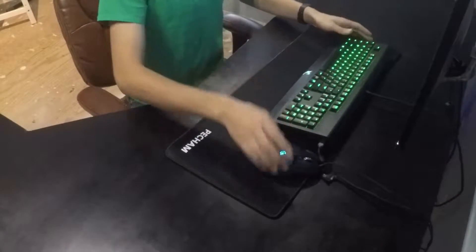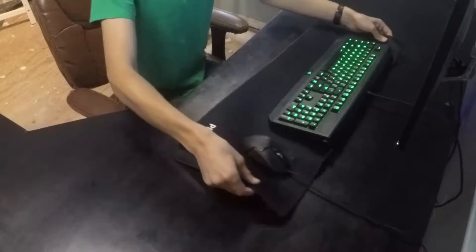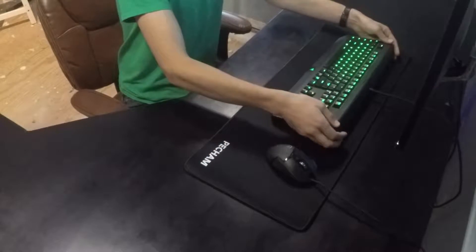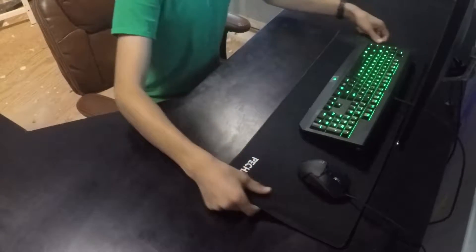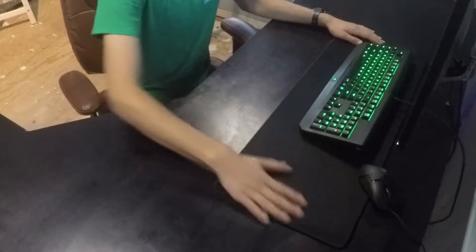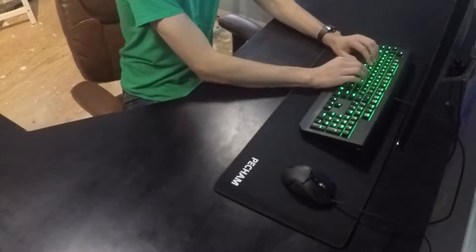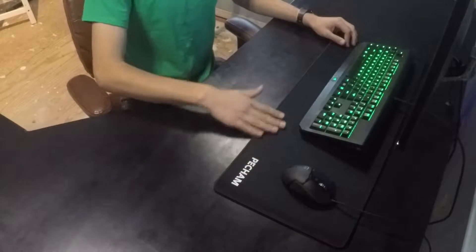Here we have a keyboard and a mouse. There we go, let's get this all nice looking — like that. Oh my god, look at all this space — so much space here. And yeah, I was right, this kinda does do a pretty good palm rest.